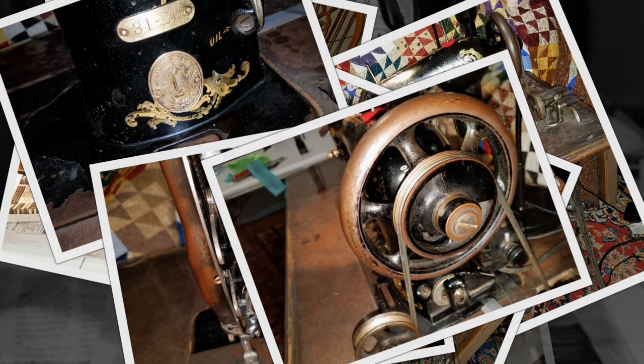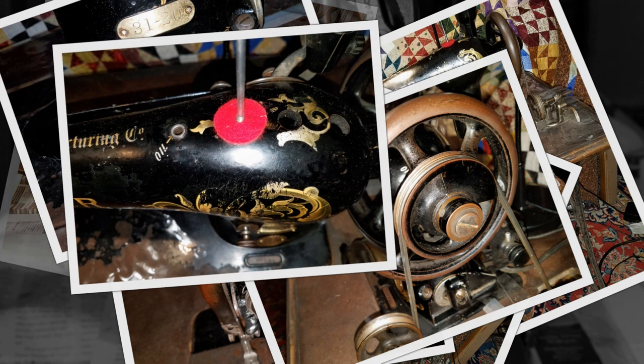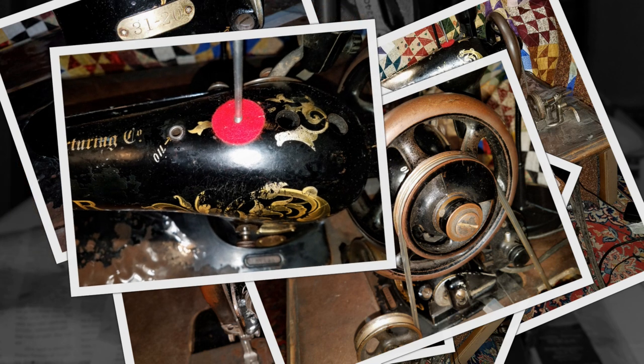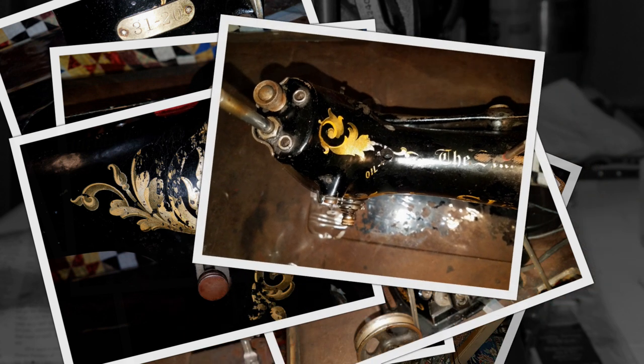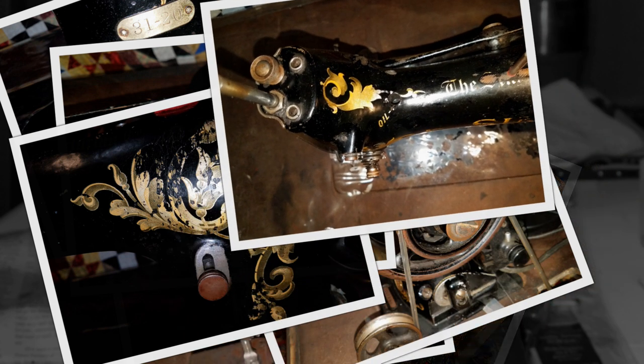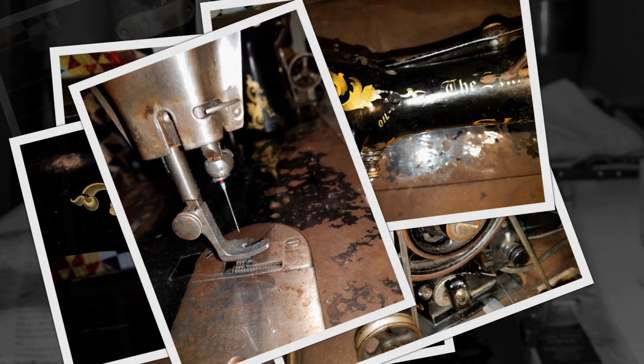When I have an old machine like this that shows a lot of use and wear, with chipped paint and some worn decals, I like to keep them that way because it shows the history of the machine. It's nice to have them clean up and looking nice and in a condition where you can use them, but some people like to paint them — I don't. I like to keep them with their history.